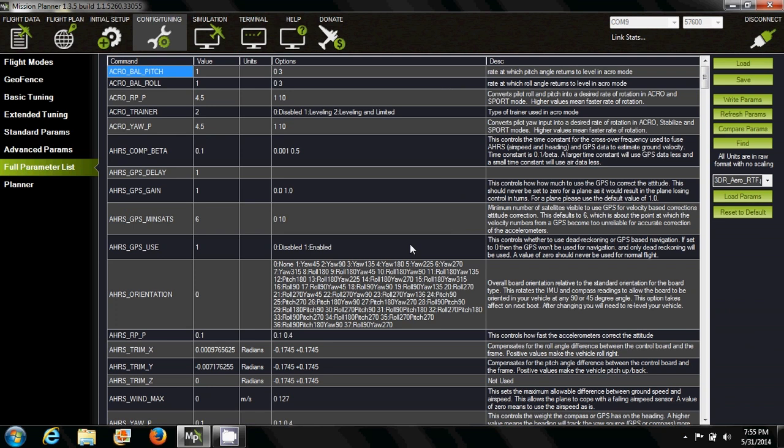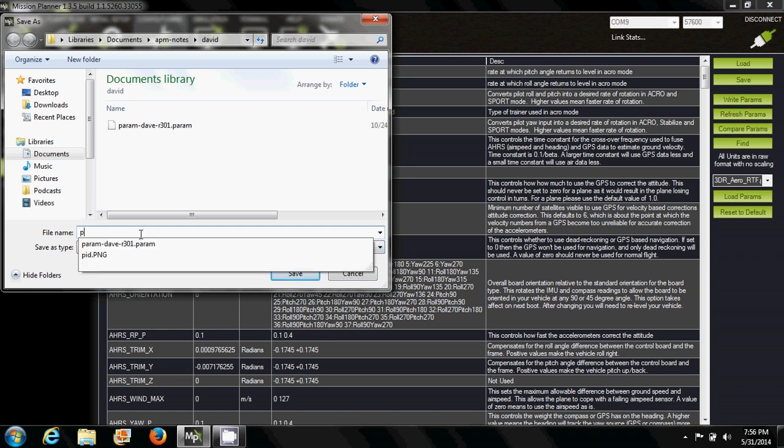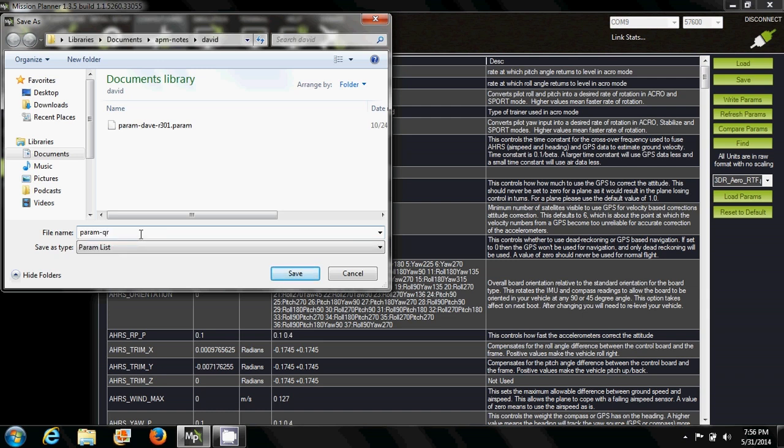The last thing we want to take a look at is the full parameter list. It gives you an overview of all the configuration you have. The first thing you need to do is back up the original copy from Walkera so you don't make any mistakes — save it to your local folder.